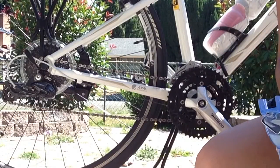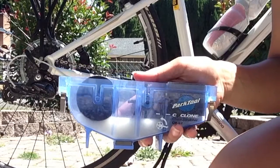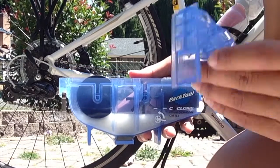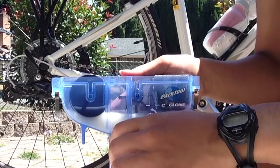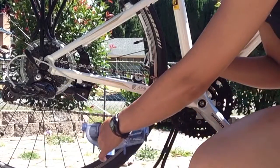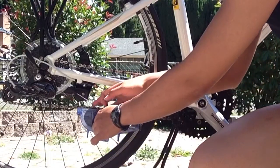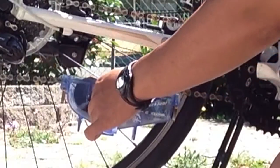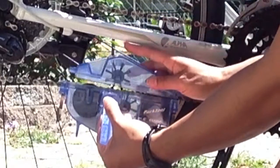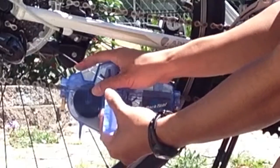We're over here at my bike now, and this is where we left off. The Park Tool Cyclone Chain Scrubber also comes with this little handle — you just slide it on here. Then you put this and hook it up to your chain, then get the top part and put it on like that.